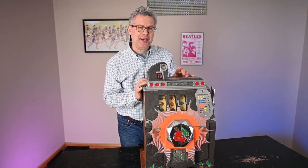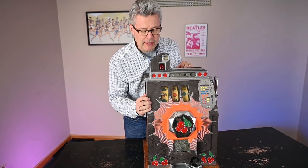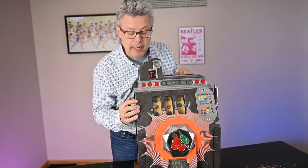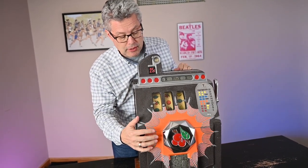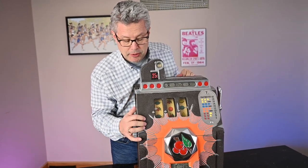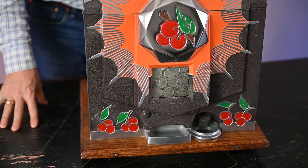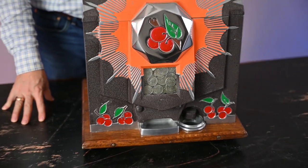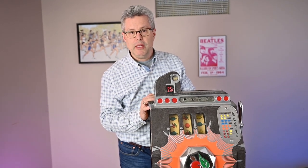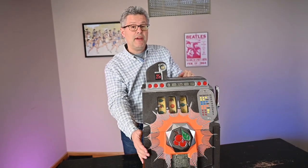Just a few features to point out, and then I'm going to open it up and show you how it works. This is called the Mills Bursting Cherry. It's got the big cherry and the burst in the front with cherries down here. I knew a collector who knew the right color scheme — this is the correct one, kind of a Spanish orange color, and it's got this brown wrinkle paint. The jackpot is shown in the front. Back in the 30s a quarter was worth about $4.75, so even though this machine doesn't pay out as much as the modern ones, when it did pay out it was considered a lot of money. The jackpot alone holds about 100 quarters — that's like winning 500 bucks.